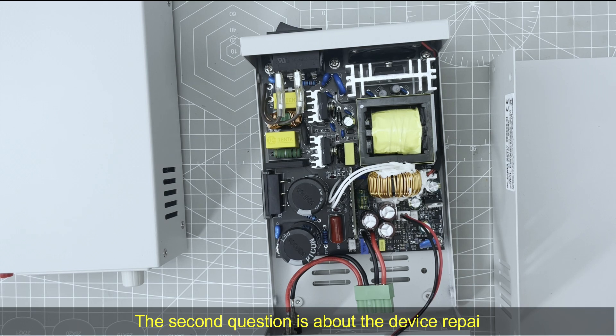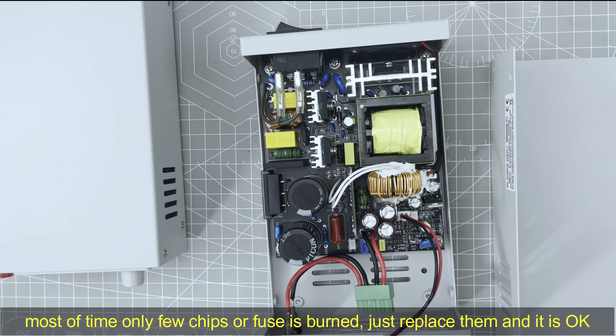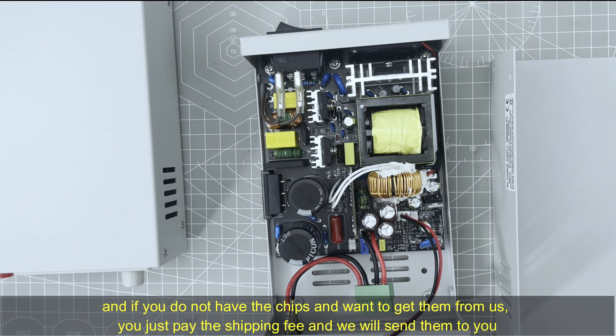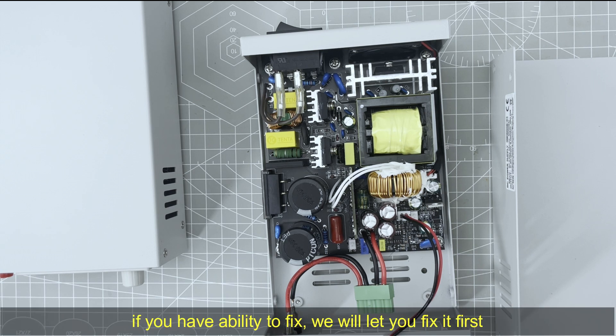The second question is about device repair. When you use our product and find it defective, normally you just contact us and we will tell you how to judge the problem. Most of the time, only a few chips or a fuse is burned. Just replace the damaged chips and you will fix the problem. If you do not have any chips on hand, you can contact us to send the chips — only pay the shipping fee. Normally, we will not ask you to buy a new one. Only if you have the ability to fix it, we will let you fix the problem first.